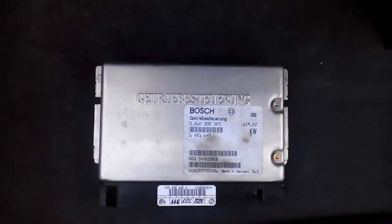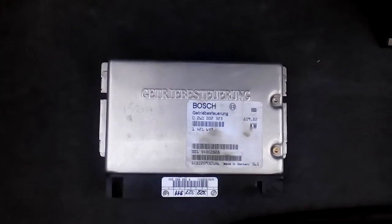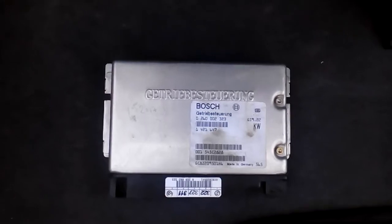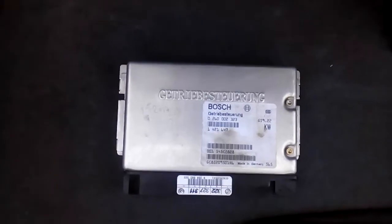Hi friends, this might be the end of our troubles with this transmission fail-safe mode. Let me introduce you to the guilty module which I suspect to be the faulty one — the TCM. It seems to be disturbed when the voltage varies.